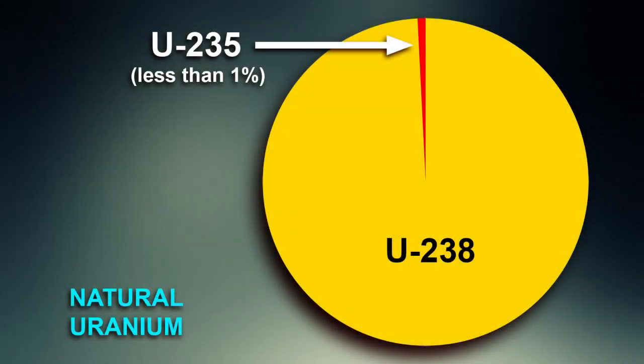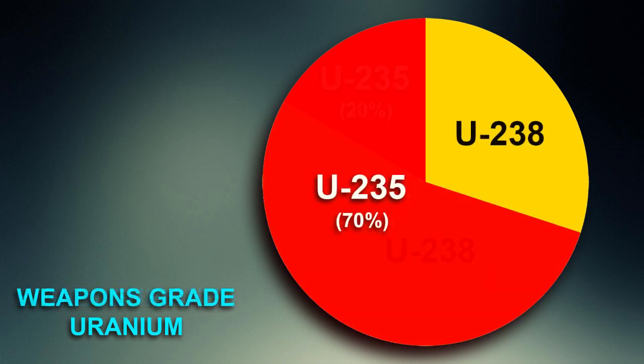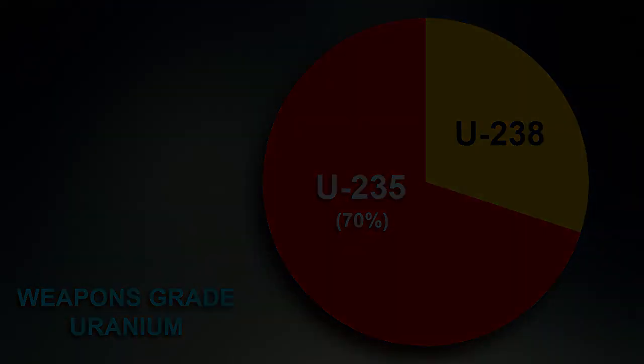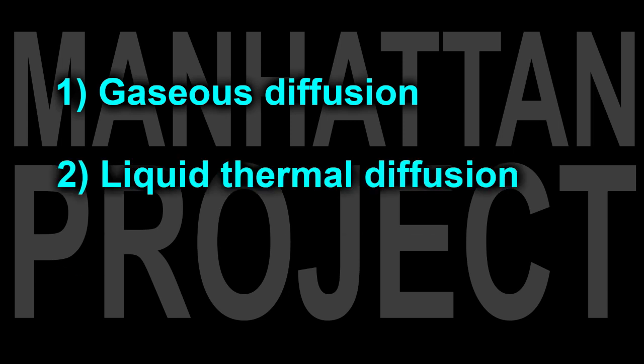So now we come to the difficult part. To make a bomb out of uranium, to make this chain reaction happen, you have to greatly increase the percentage of U-235 in your uranium from its naturally occurring less than 1% to at least 20%. That's called highly enriched uranium. You could make a bomb out of highly enriched uranium, but it wouldn't be very powerful. What you really want is to increase your uranium a whole lot more, so that at least 70% of the atoms are U-235. That's called weapons-grade uranium. With weapons-grade uranium, you can make a very serious bomb. The Manhattan Project used three different enrichment processes to produce weapons-grade uranium: gaseous diffusion, liquid thermal diffusion, and electromagnetic separation.